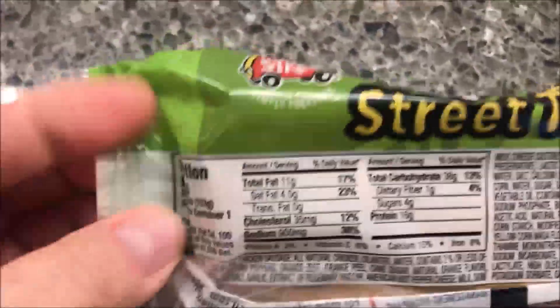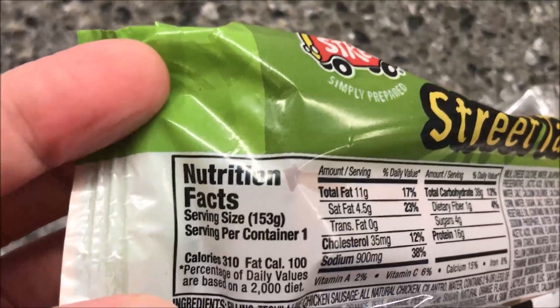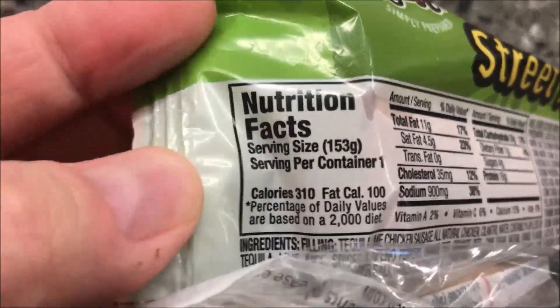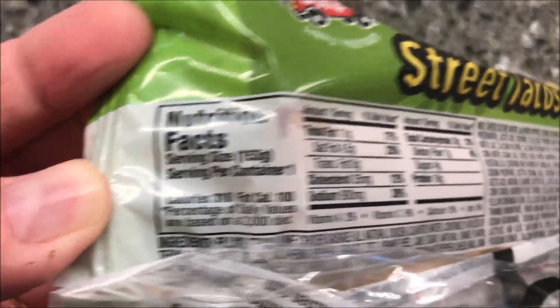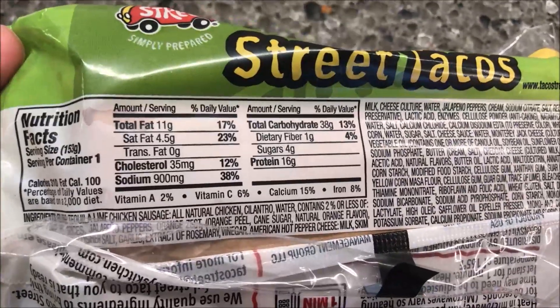If you eat both, the container is 310 calories. These packages are really hard to read, but here's the other nutrition information if you want it.